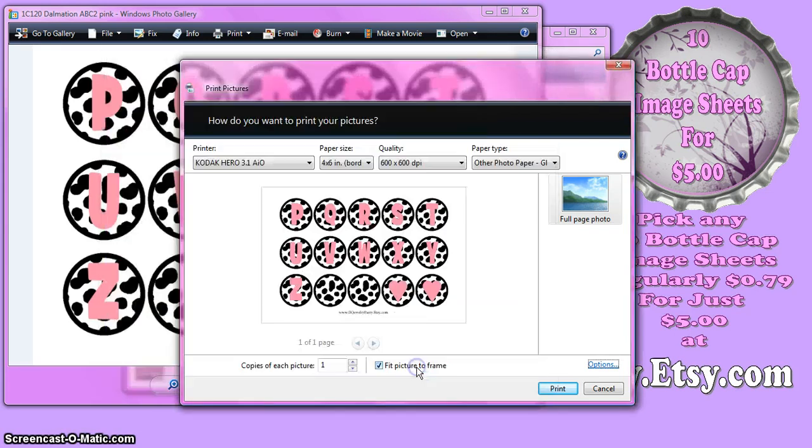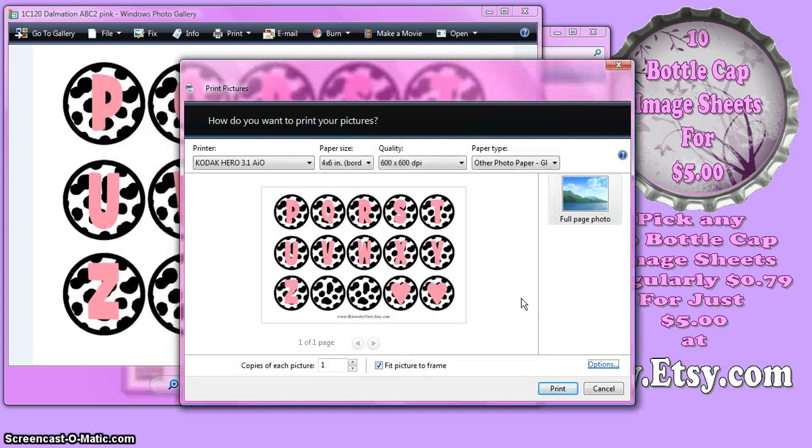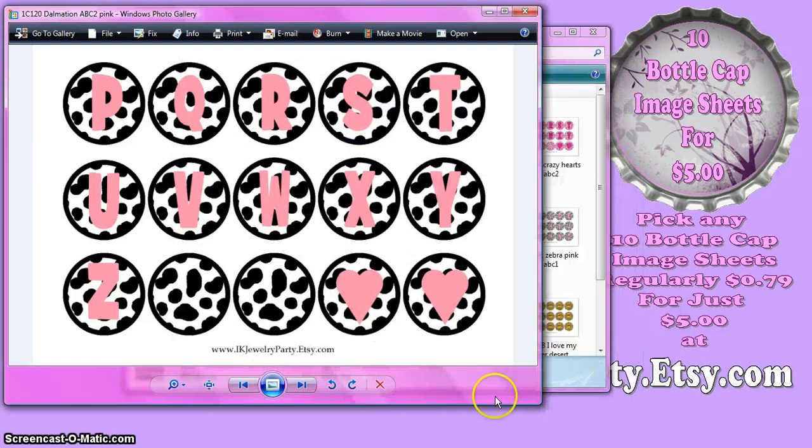I'm going to click OK. I know that sounds confusing, but it's very simple — don't check anything that's going to shrink your image, that's all you've got to worry about. The next thing to do is click Print. Make sure you have your 4x6 paper in the printer and you're ready to go. I'm going to click Cancel instead of Print, because I print a lot and I don't want to waste my ink on a tutorial.